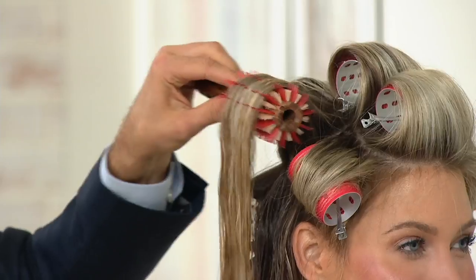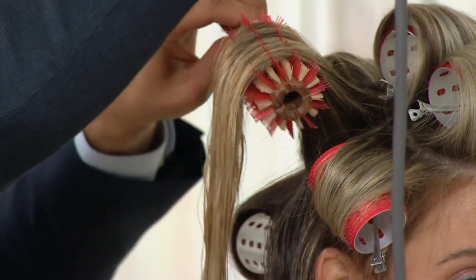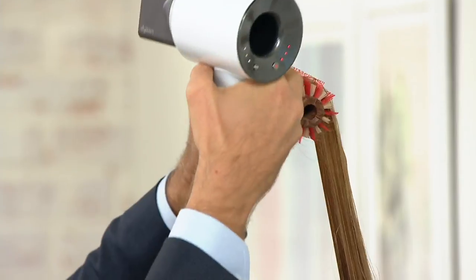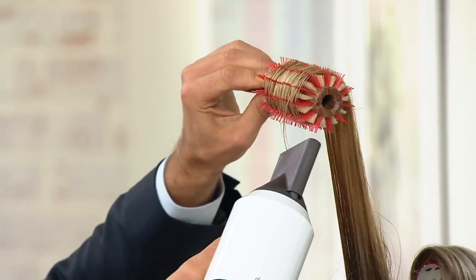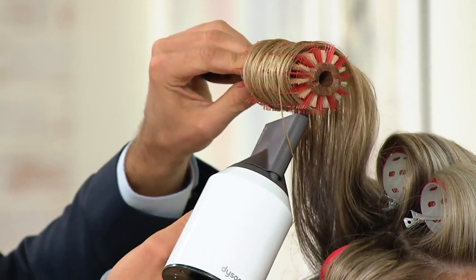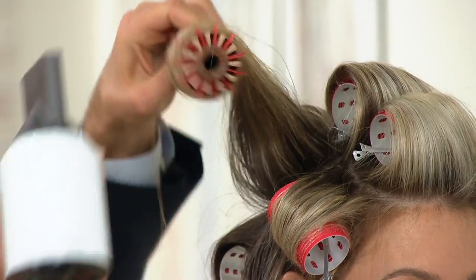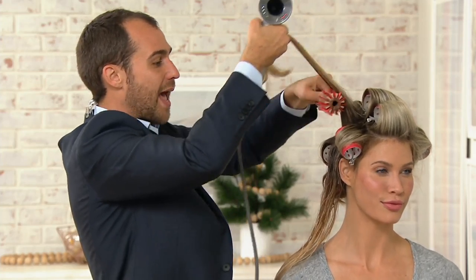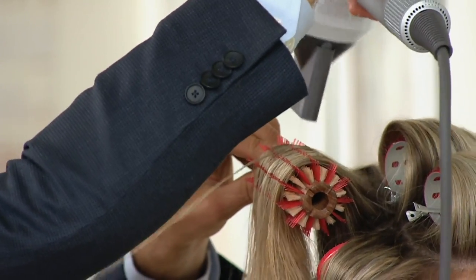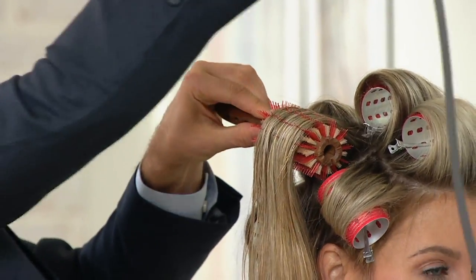I'm going to take my hair dryer. First, I'm going to get into the root area and dry it lifted because I want root lift. I'll lift it up, then roll the hair around the brush to give me bend on the ends, and then roll it down to give me bend in the middle. You've got to break the hair into three parts. If you want body at the root but straight hair, focus on the root first. I want bend all through, so I'm starting at the root for root lift.